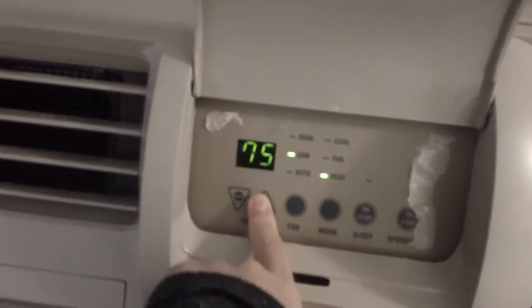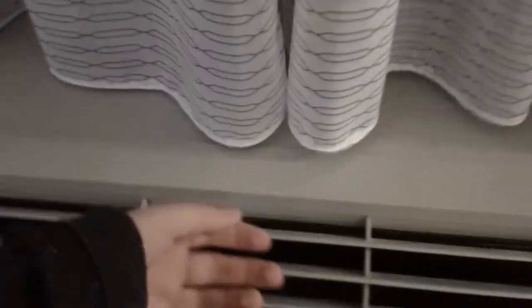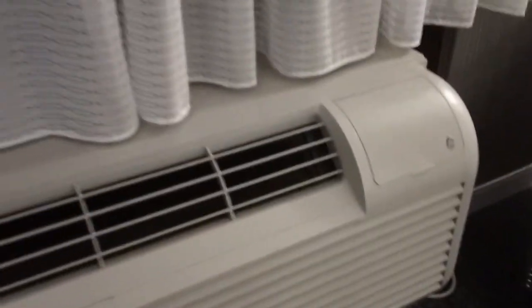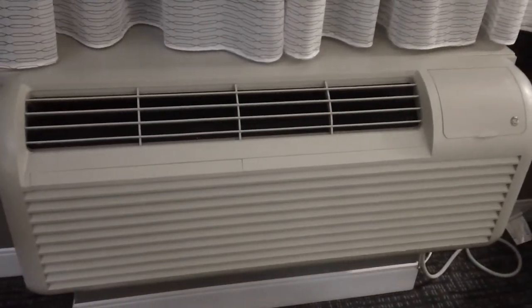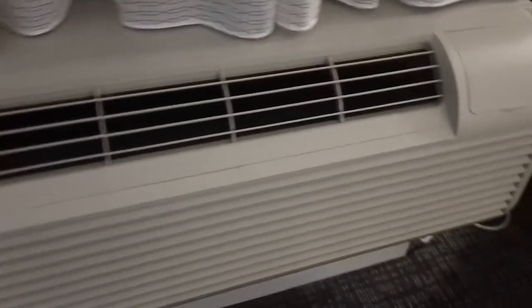Let's see if I can get it to come on — there we go, had to jump start it. You can hear the compressor came on, so now the air should get really warm. Once the compressor turns on it gets pretty loud, as you can hear, and it blows a lot more air now.